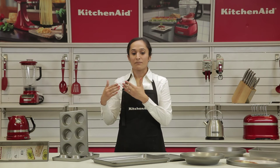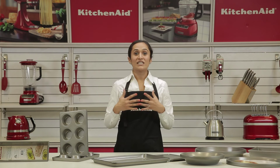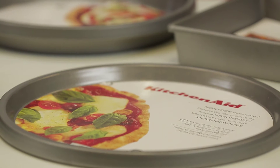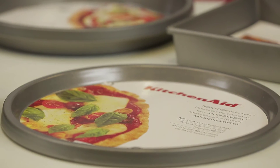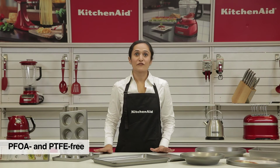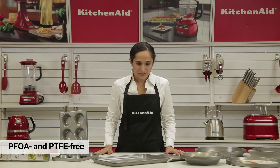With time you see that most other bakeware will actually deform or become misshapen, but the KitchenAid bakeware will not change in shape at all. The ilag non-stick coating is PFOA and PTFE free, which means it's free from all toxins and pollutants.